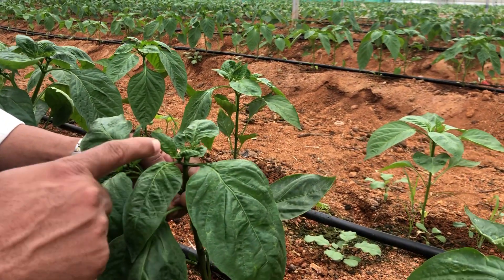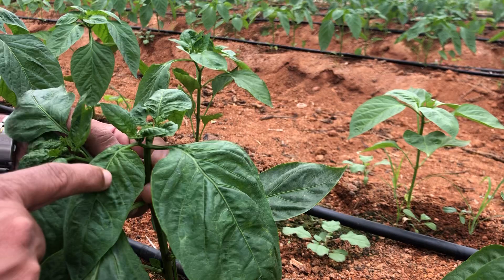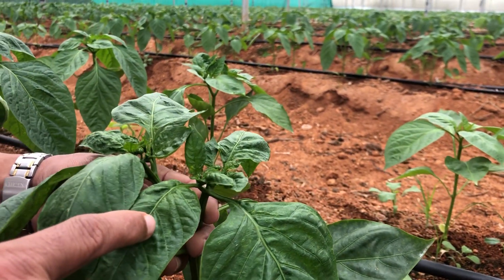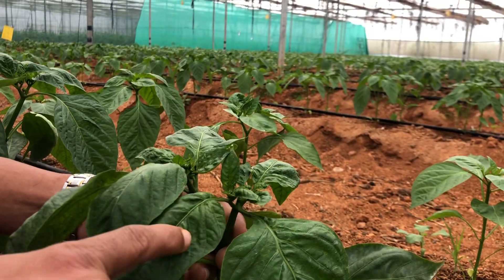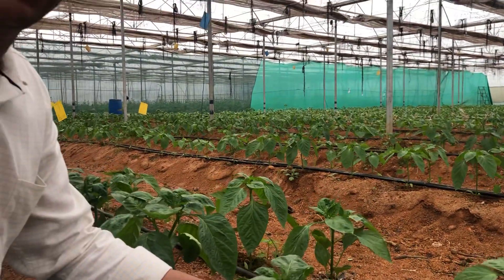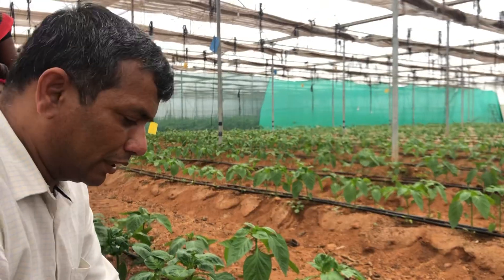Once the white flies transmit the leaf curl virus and infection happens, they can't get rid of the virus. The only solution is to uproot and bury the plant and then replant the healthy seedlings.